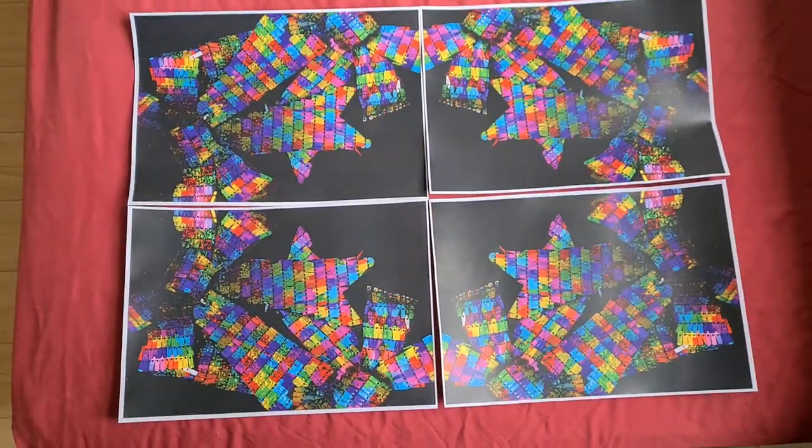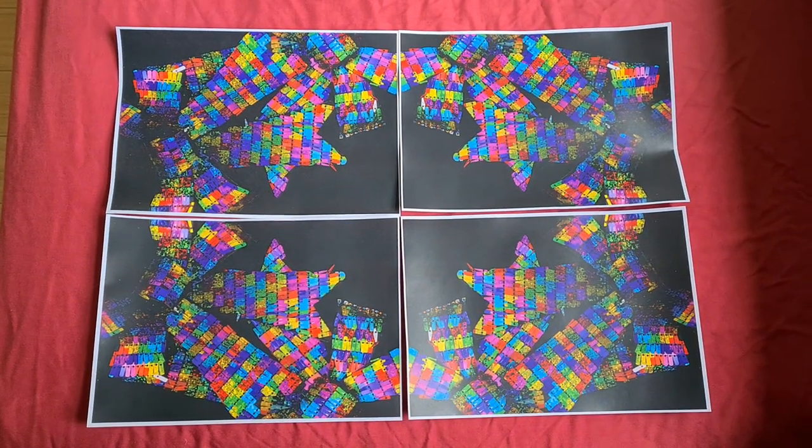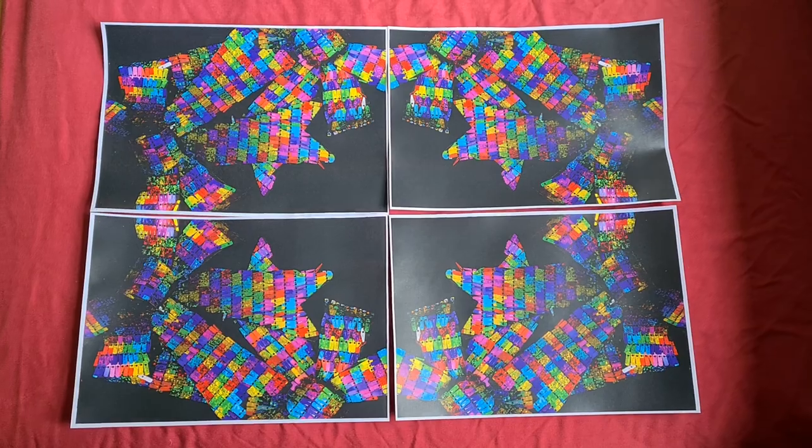But anyway, that's really quite an interesting pattern, I think. Now we can call it quits.